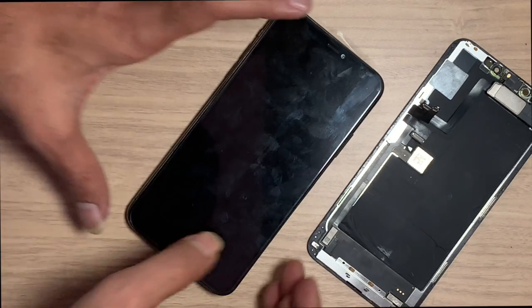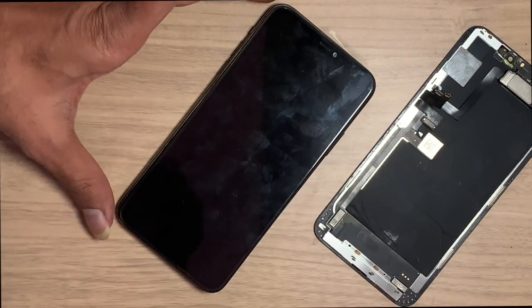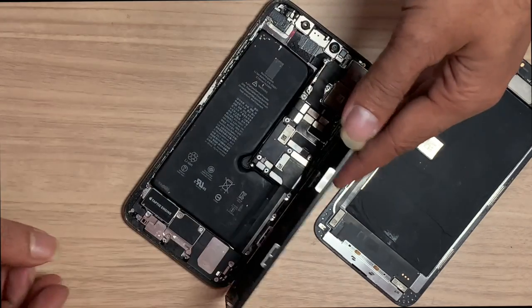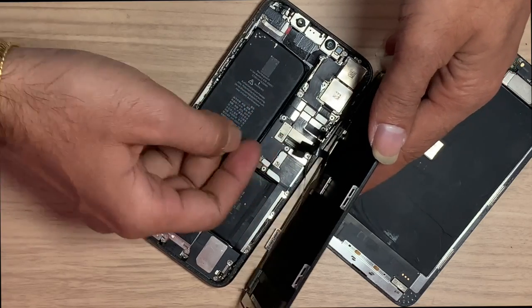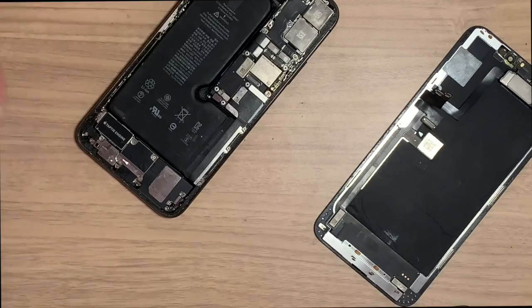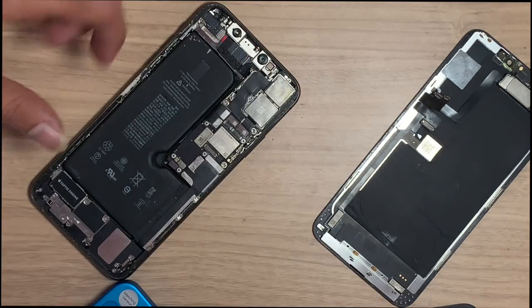Remove the new LCD. Don't touch the red-marked section while the battery is connected — this may damage your Face ID forever.